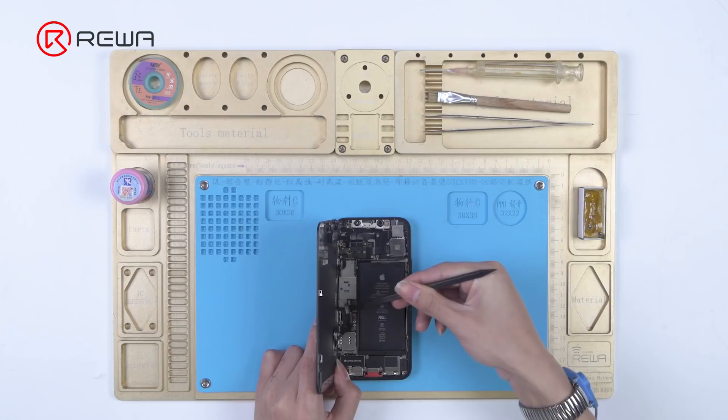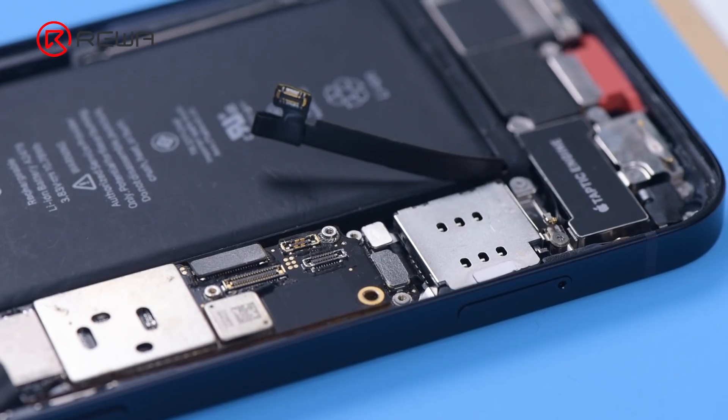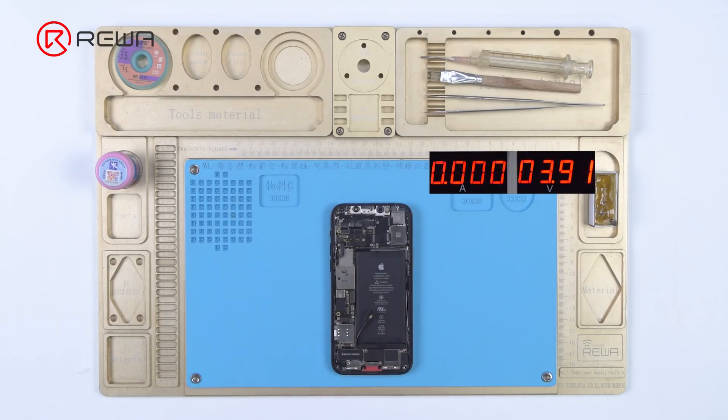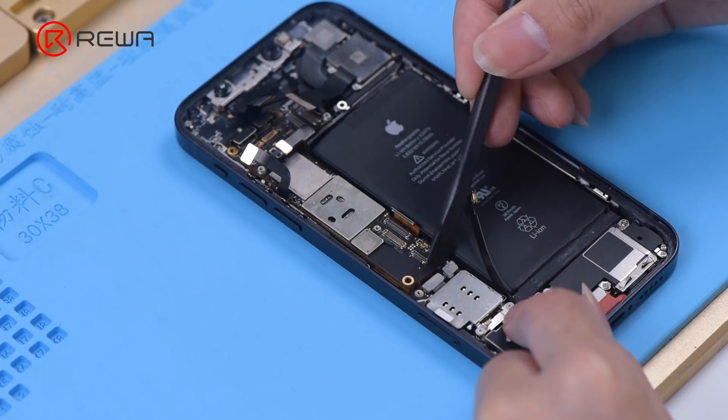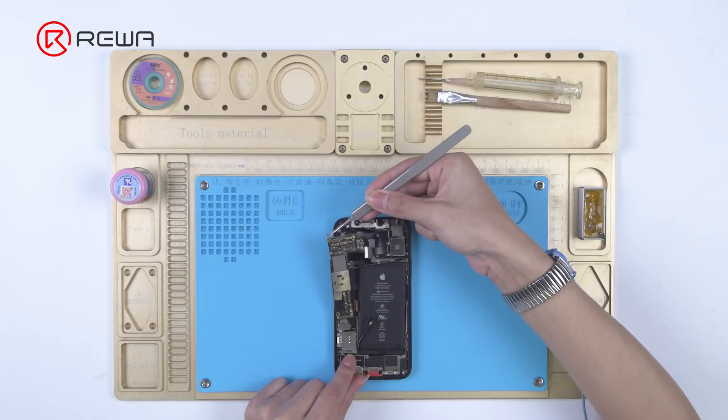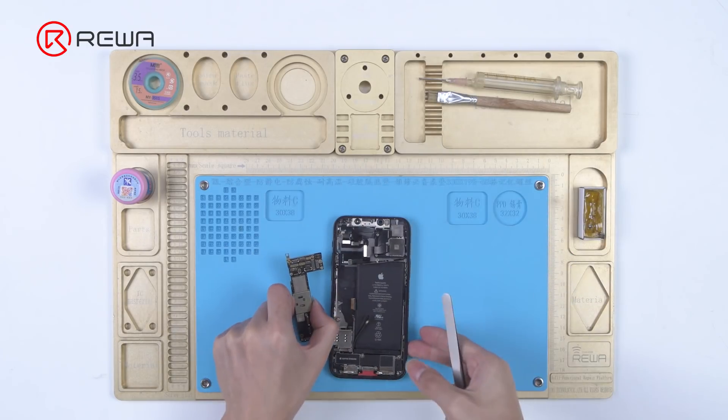Disconnect the display and power up the motherboard. Please note that the time for powering up shouldn't be too long. It can be seen that the current value is large — the motherboard has a large current, which indicates the motherboard is short-circuited. We need to remove the motherboard and locate the faulty part for repair.